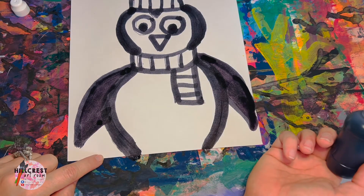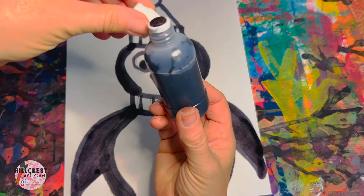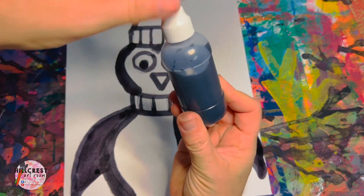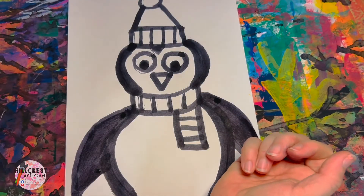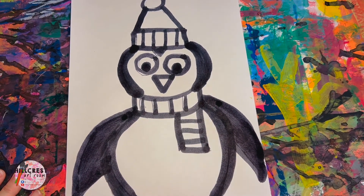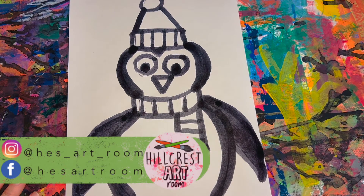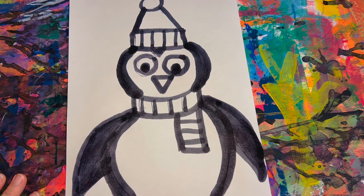We have finished our penguin. Take your ink dauber, find your top, and screw it on tight. I will be coming around to pick these up from your table. We're going to let our penguin dry because it is wet ink. I will be calling your tables to the drying rack, and then next week we'll be adding some color to our penguin.